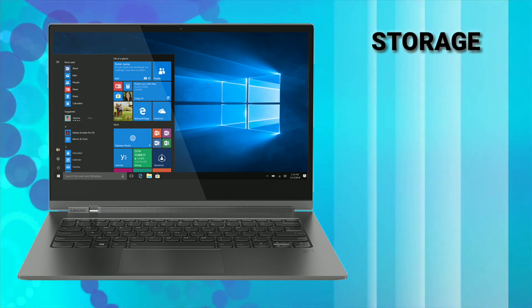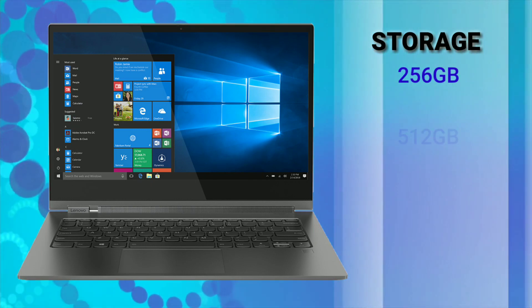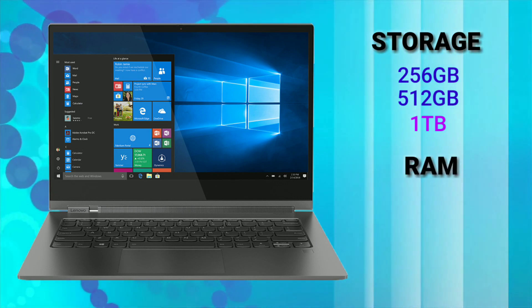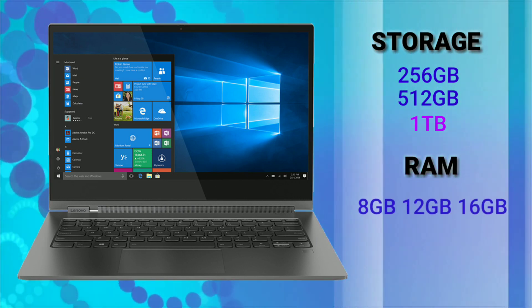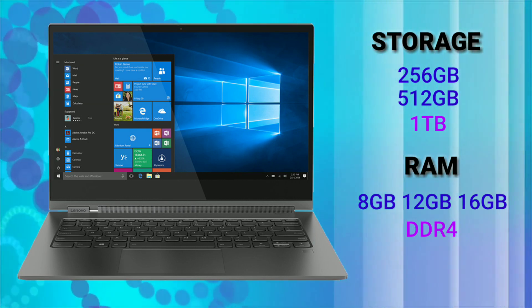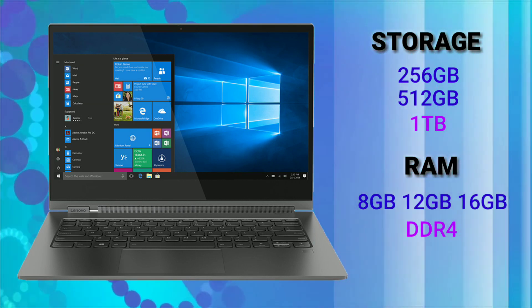For storage it comes with 3 options. You can choose between 256GB, 512GB, and 1TB of solid state drive. And for the RAM, you also get 3 options: 8GB, 12GB, and 16GB of DDR4 RAM.